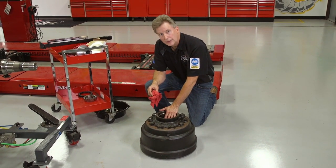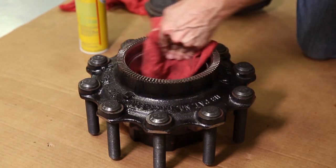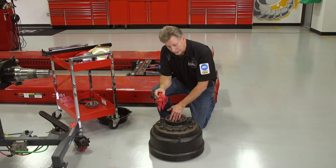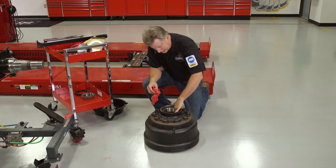You need to make sure to clean this hub out real good. Take some brake clean, some shop air, and some clean solvent and clean this hub out thoroughly before you rebuild it — otherwise you're just going to introduce old dirt into your new bearings. So make sure everything's clean and everything's in good shape.